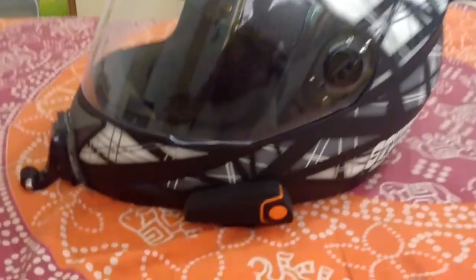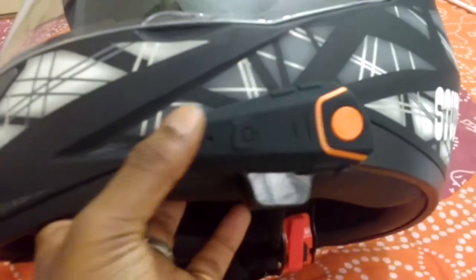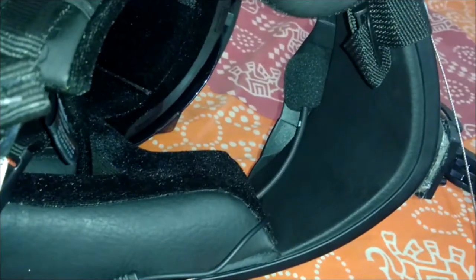As you can see, I put the intercom headset here on the helmet side. And you can see in the helmet, under here, you can see the microphone. Here is the microphone in the helmet, and here I put the earphone on the other side, right here.